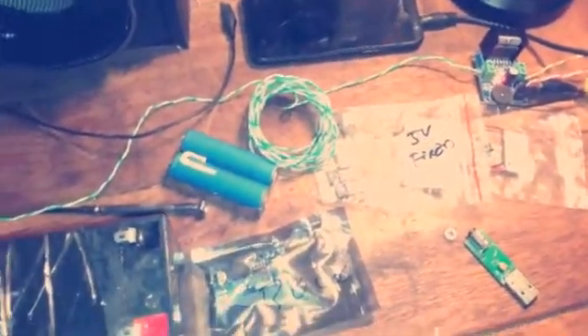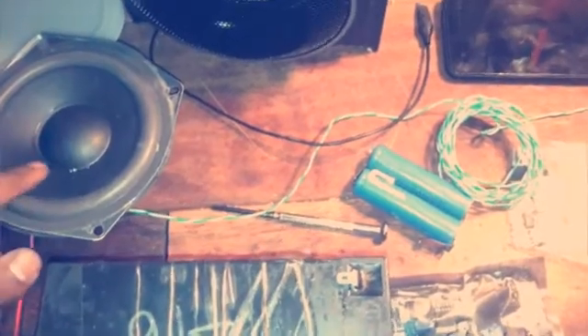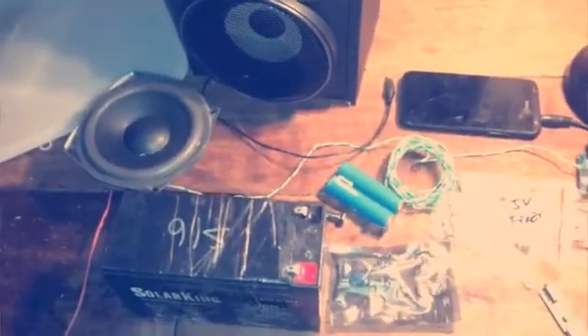You can drive one of these channels straight into this subwoofer, because it will take care of the lower frequencies while the other channel takes care of the mids and highs. You'll get a deeper, better quality sound. Okay, let's go ahead and install these components and see how it turns out.